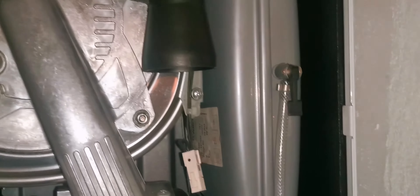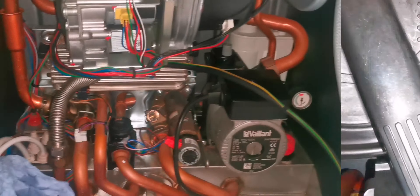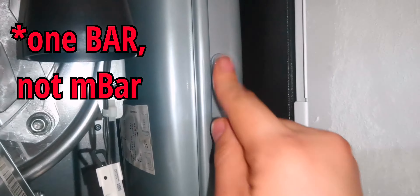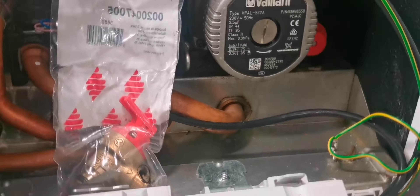I check the PRV as well. As you can see I've already drained down and I've started pumping up the vessel. That's the vessel all pumped up to one bar. I then put some leak detection fluid on there just to make sure that the Schrader valve isn't leaking — no bubbles.